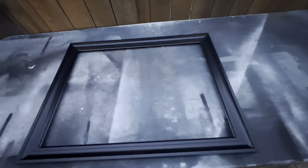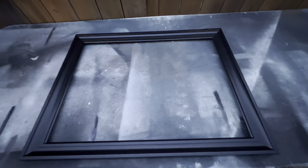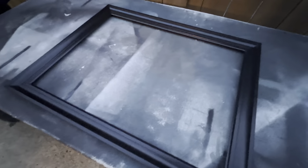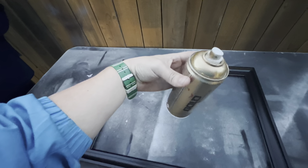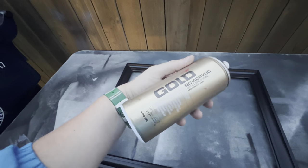So now since we got the plexiglass out of the frame — since this is black, we do have to paint it gold to match the actual frame from the film. For that, I'm going to be using this gold acrylic chrome paint from Montana. Let's get to painting.